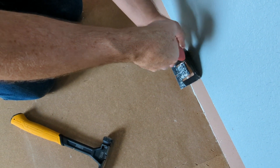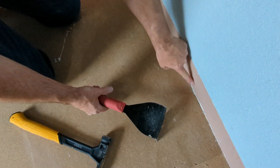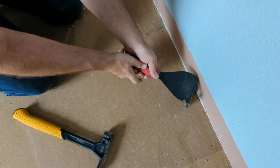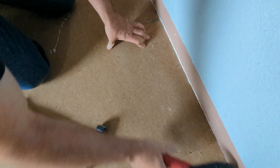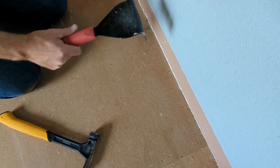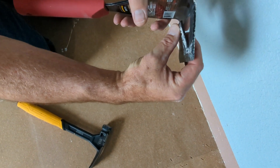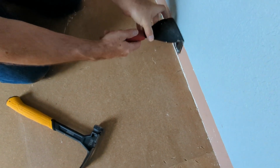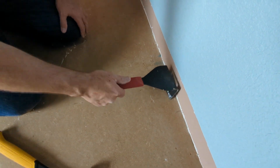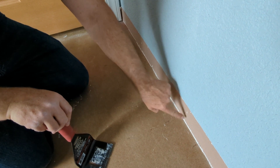You don't pry it against the wall because that puts pressure on the drywall. Instead, you turn it so you're putting pressure on the bottom plate — the two-by-four underneath — twist it, and that pops the board out. You just keep going down, popping and popping. As you pound it down, it pushes the baseboard away from the wall, which helps accelerate getting the nail out.